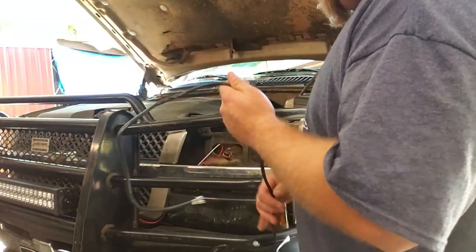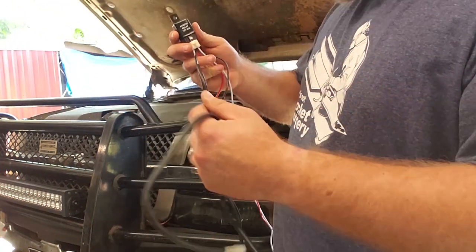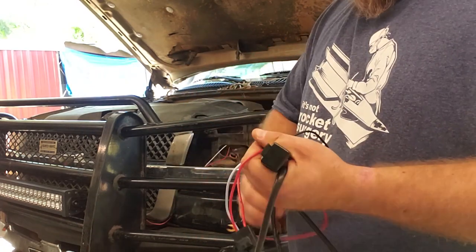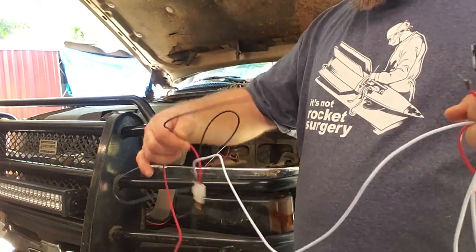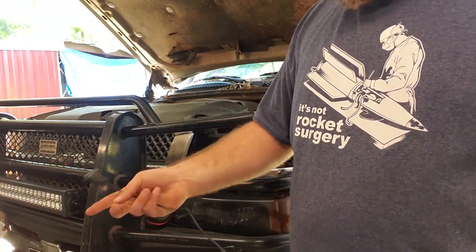So with the wiring kit that's included, it comes with a relay, the wire to the lights, a fuse block, a ground wire, a power wire, and a remote wire that goes to a switch that you can mount inside the truck.